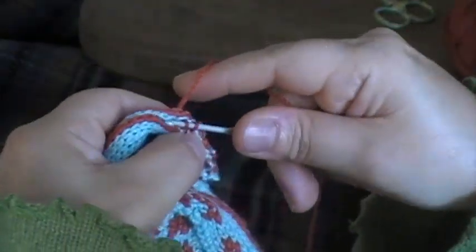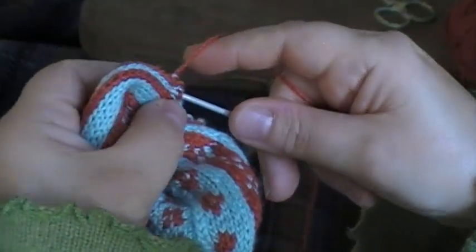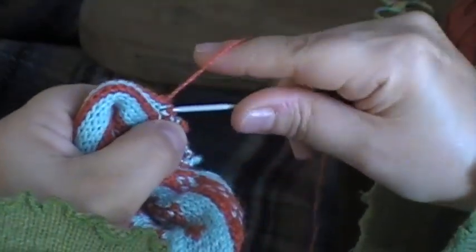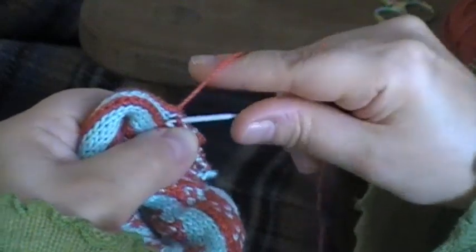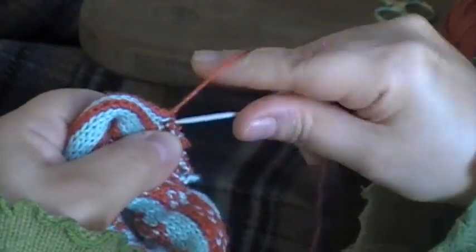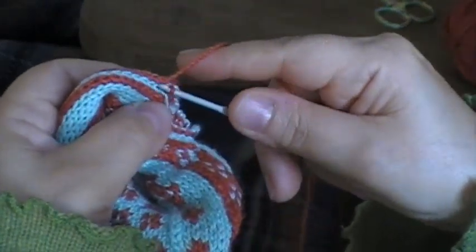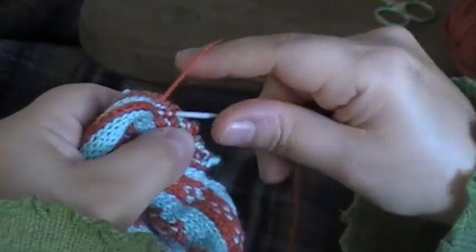The secret is to pull it very tight as you work it. You need to do it so that it very tightly wraps the strands of yarn that the loops are working around, and that stops them from unraveling beyond the slip stitch chain.